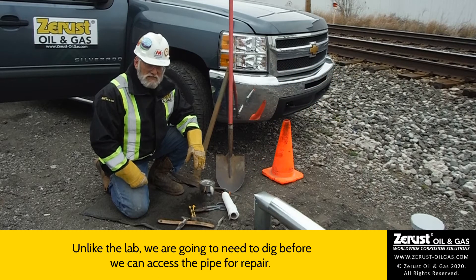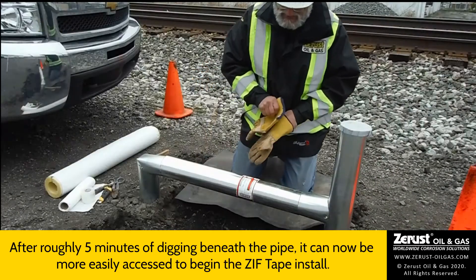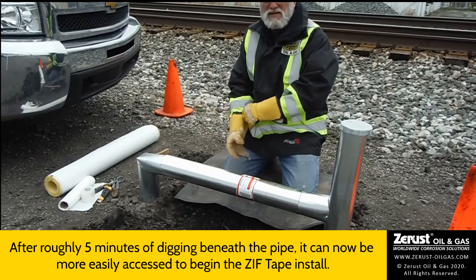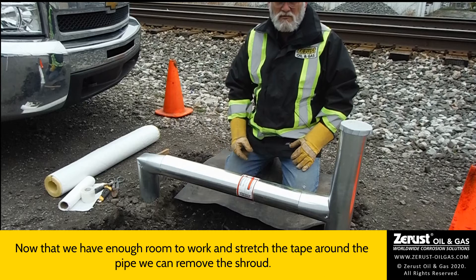Five or ten minutes here and we'll have this dug up and be back to start taking the shroud off. You're back — that only took about five minutes. Now that we have enough room to work and stretch the tape around the pipe, we can remove the shroud.